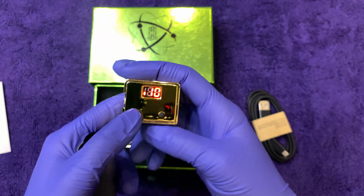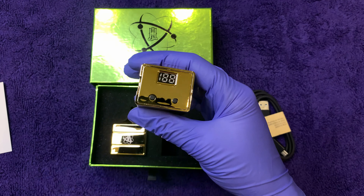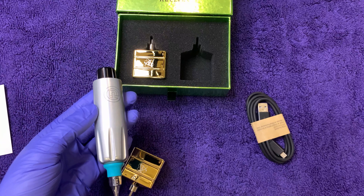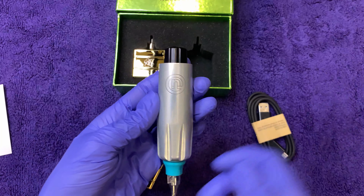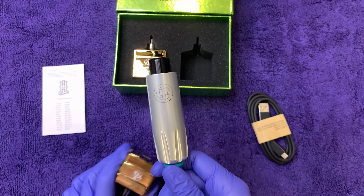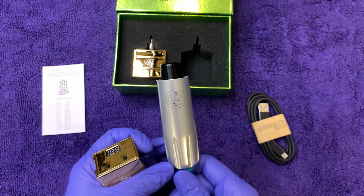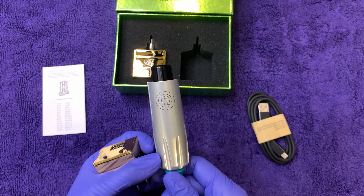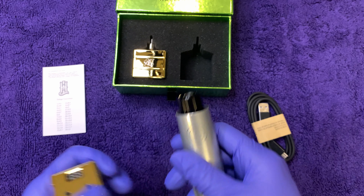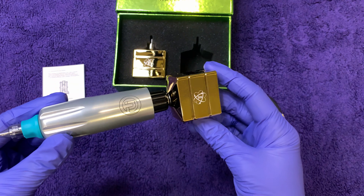I'm going to turn it off first by holding down the left button. Let's see how the Nucleus sounds on the Pneuma. We're going to make sure we keep it at that safe operating speed. I have it programmed in at a 10, which is 7.2 volts. Let's see how it looks first.